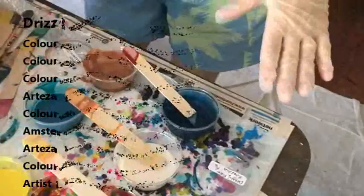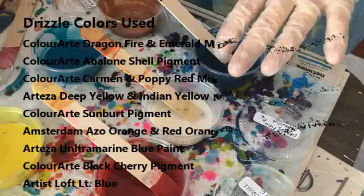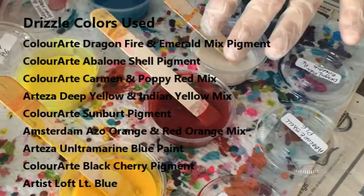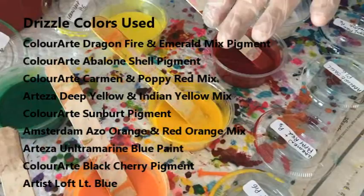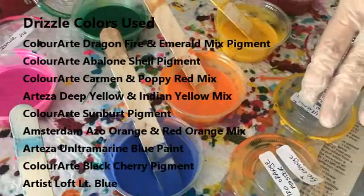My drizzle colors today are Dragon Fire and Emerald, and those are primary element pigments by Color Art. Abalone Shell which is a pigment, Carmen and Poppy Red which is a pigment. This is a deep yellow and Indian Yellow by Arteza, incorporated with Sunburst pigment as an orange by Amsterdam, and Red Orange by Amsterdam.